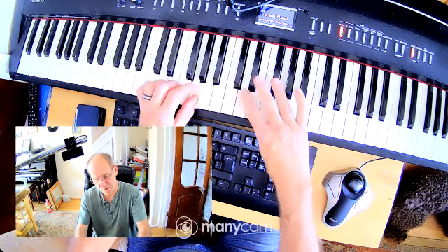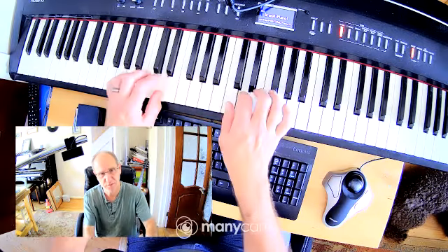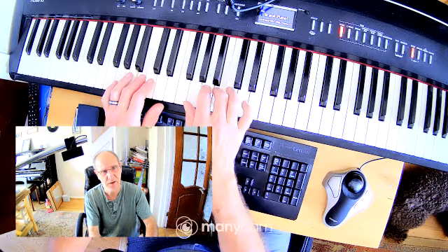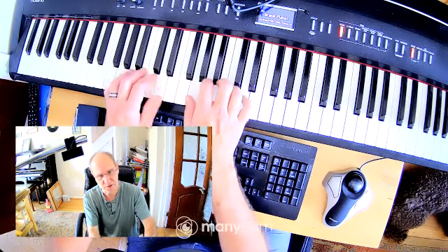Once that's clear, finger four turns on the right, two on the left. Turn the left hand, right hand, and finish. G major scale going up and down.